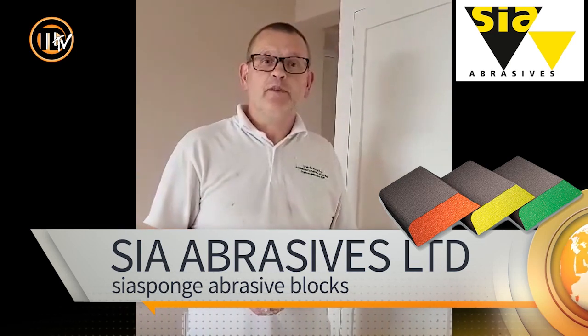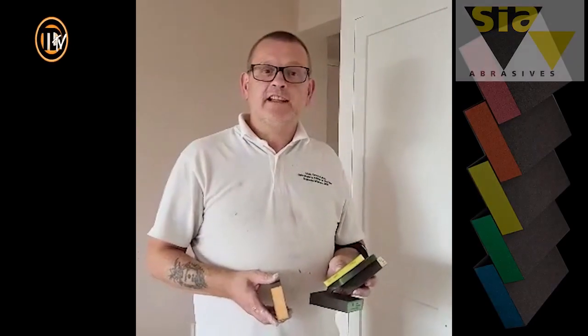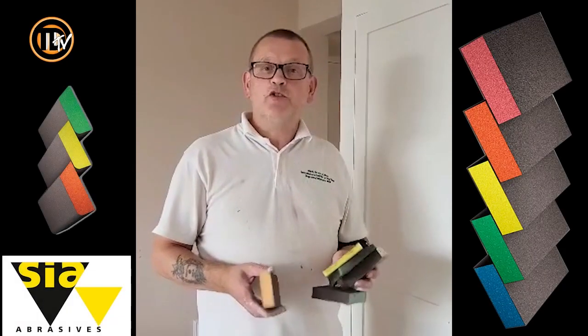Hi, I'm Chris Green from Chris Green Painters and Decorators and I'm bringing you a product review from Trade Decorator TV. The product we're going to be talking about today is the Sear Abrasives sanding blocks and pads.